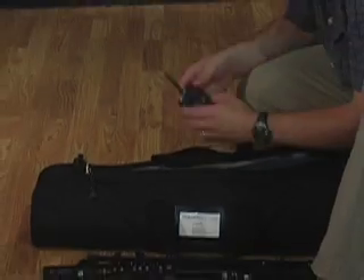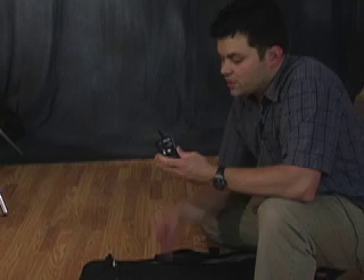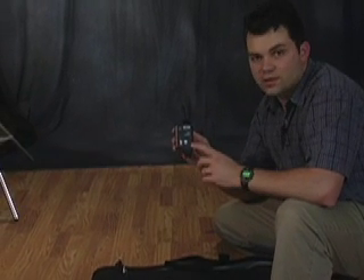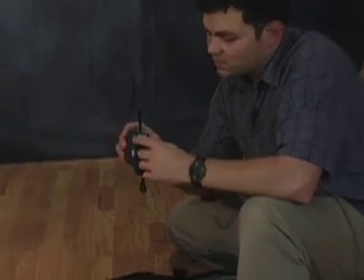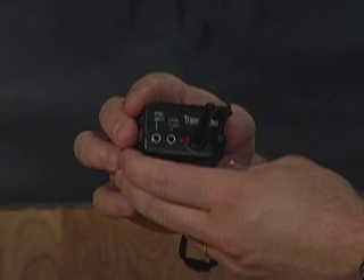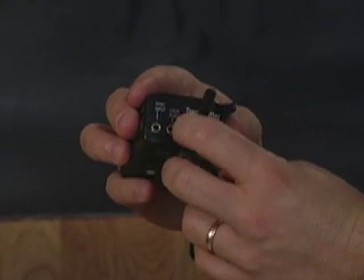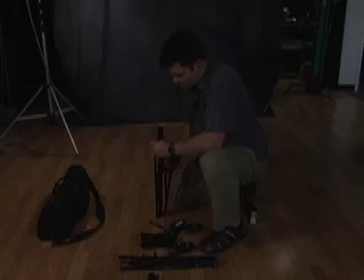We carry two types of Pocket Wizards: the Multi Max and a regular Pocket Wizard Plus transmitter. They don't make this transmitter model anymore — it's been replaced by the transceiver, which both transmits and receives. I've got the settings taped so they don't get accidentally changed. On top it shows sync input and local flash, which is where our flash plugs in. We also keep extra batteries in the side pocket.